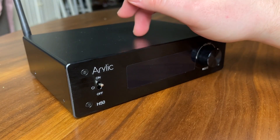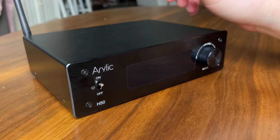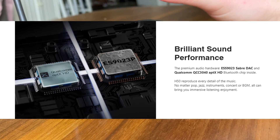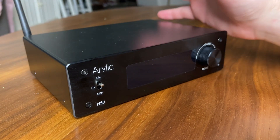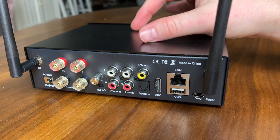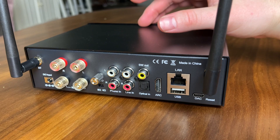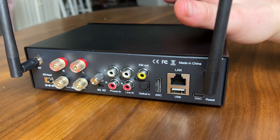Some of my listening thoughts on the Arilic H50: it does sound probably the best of any of the Arilic units I've listened to. They have the new Sabre DAC in here, which is nice, and they've also got a new Bluetooth chip as well. After using it for about a week, there are no issues I've seen. Overall, the H50 is a very well built unit and being their flagship at around $400, it does sound quite a bit more expensive than a lot of their other units.